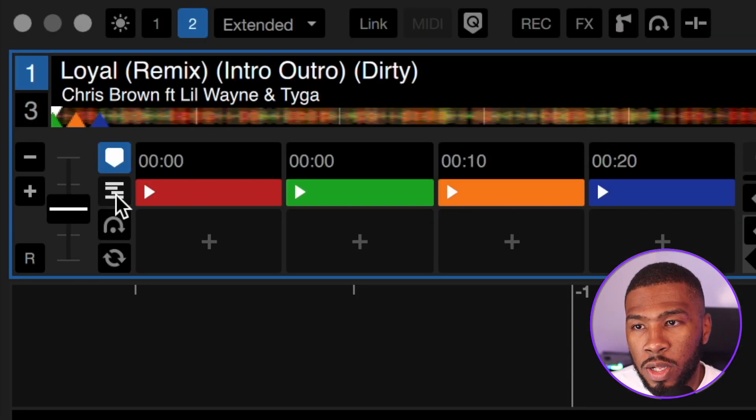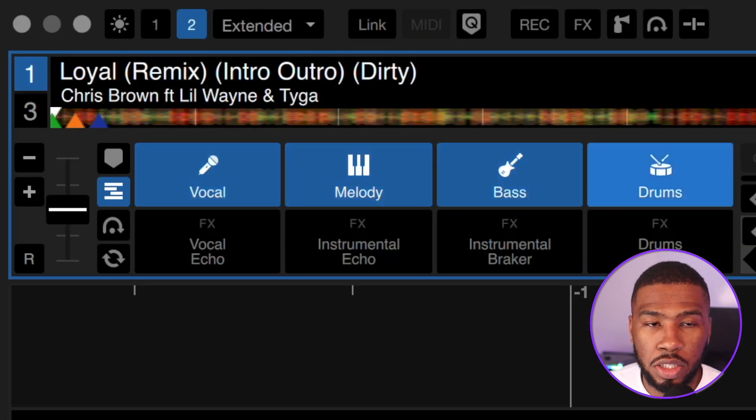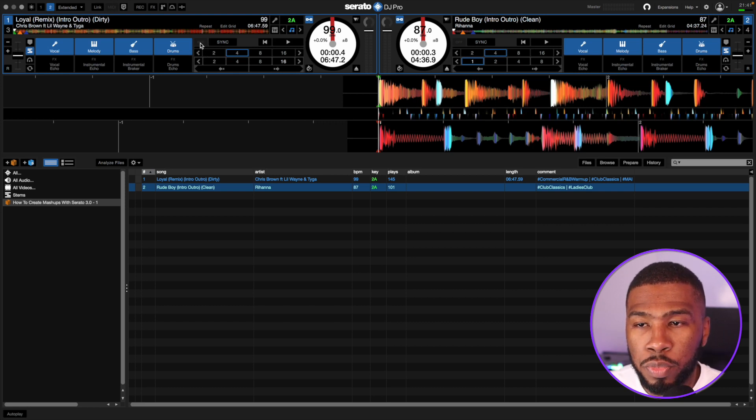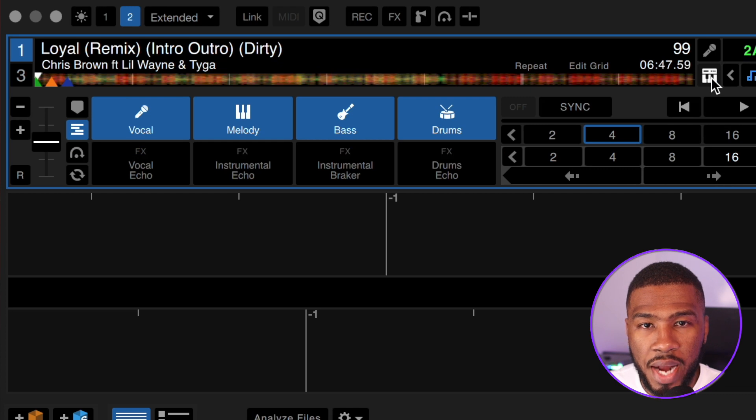If you click this icon here, you can see it opens up some new features where you can remove the vocal, the melody, the bass, and the drums. So on Loyal by Chris Brown we're going to remove the vocal and just have the melody, bass, and drums. You can also enable that by pressing this button here — if I click this and click it again you can see that it removes the vocal.